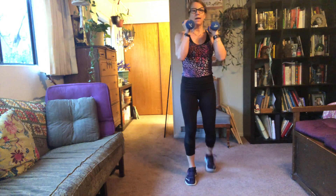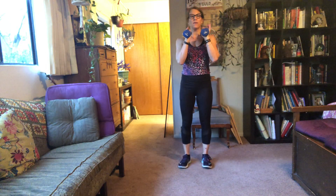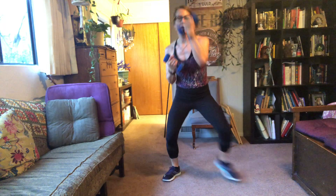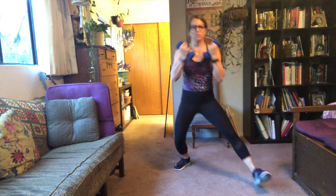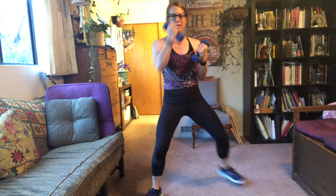Then left leg will go back and we'll punch with right. Left foot first — uppers. Opposite arm, opposite leg. Get low. Tall torso. Breathe. I don't watch my form — I used to watch in a mirror. Hope it's good. Sorry if it isn't.